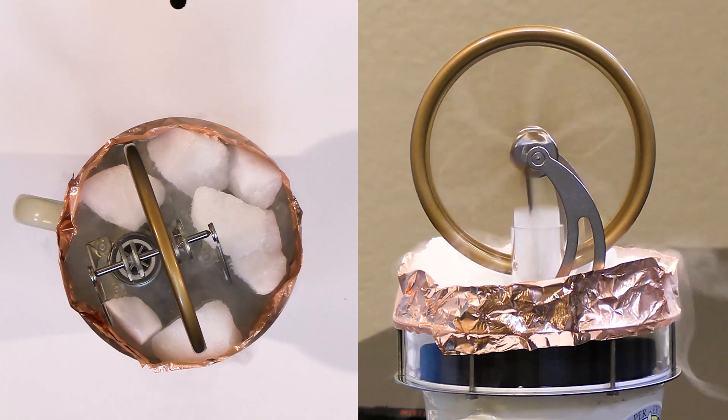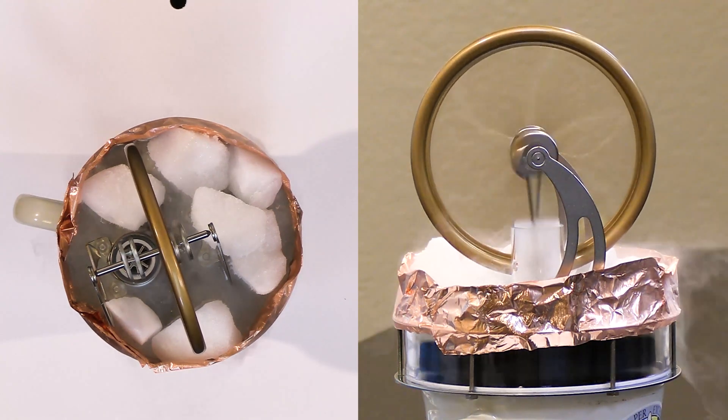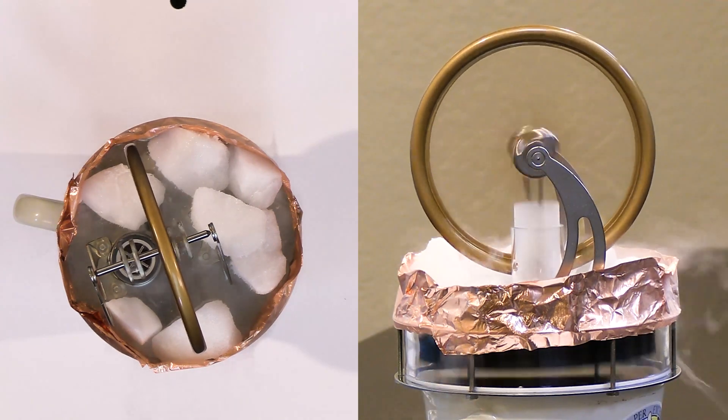Just by my ear I can tell this thing is operating much, much faster. You can think of this as an external heat engine where the heat source is external and the cold plate is external to the actual cylinder. In a car the explosion happens inside — that's why we call it an internal combustion engine. This is an external heat engine, also called a Stirling engine.